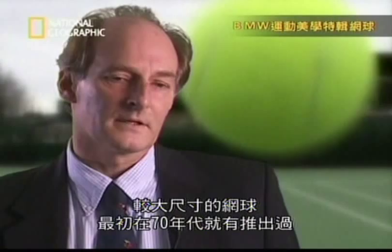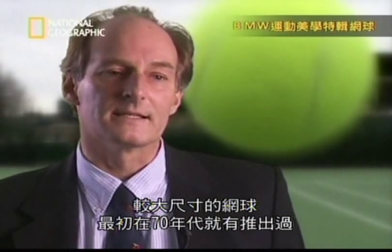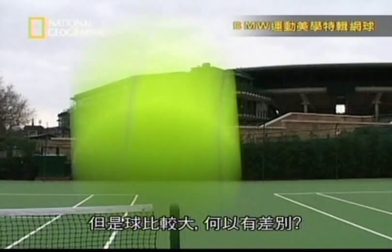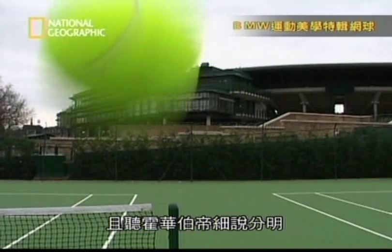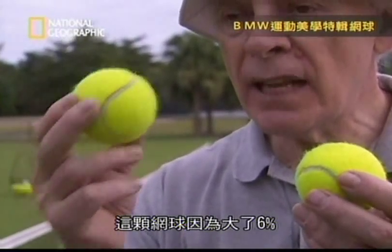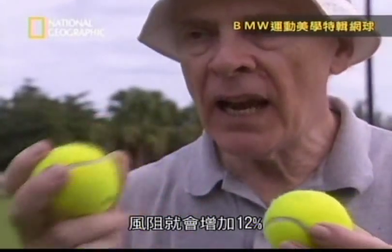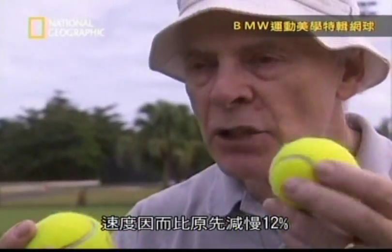The International Tennis Federation was worried the increasing speed of the game might outstrip human ability. They attempted to reverse the way technology had speeded up the game by using science to slow it down, recently introducing a larger tennis ball for fast grass courts. The larger ball, being six percent bigger, has 12 percent more air resistance — meaning it slows down 12 percent more as it flies through the air.